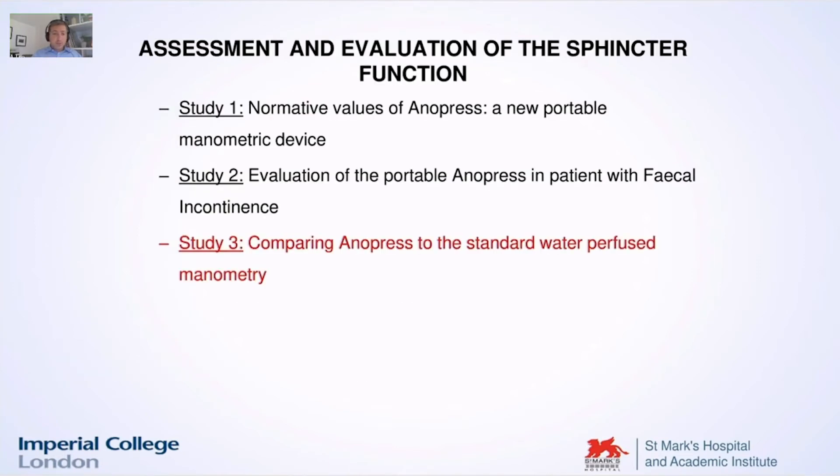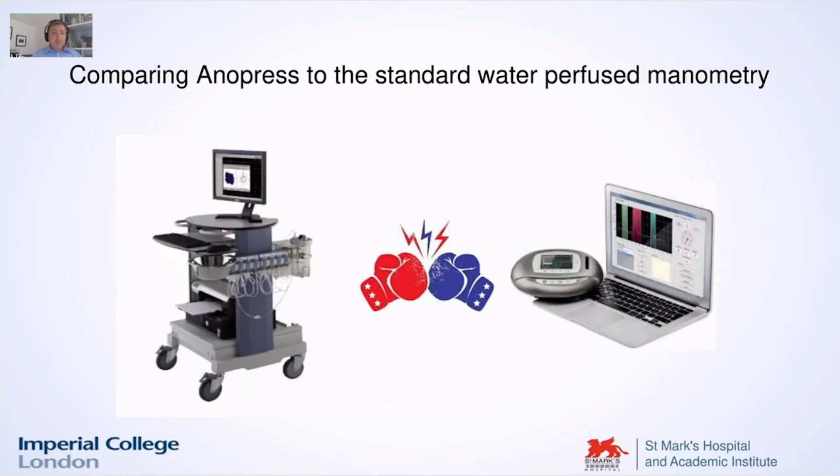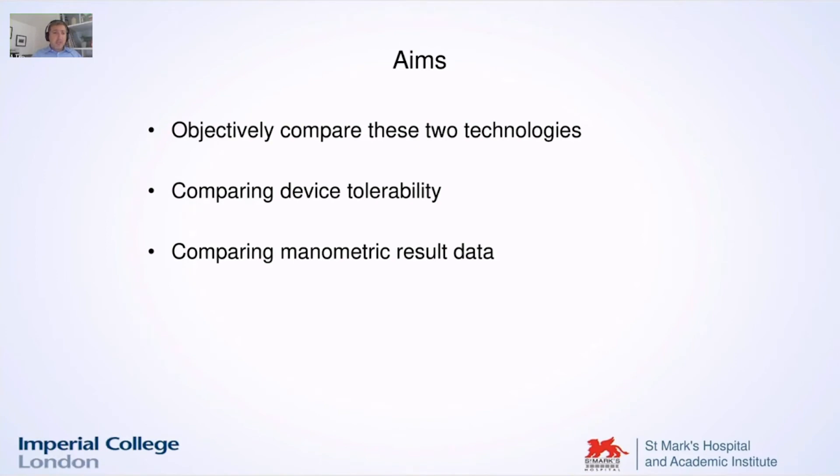Once we had done that, we obviously wanted to compare this newer machine with something we used to practice in our clinics, which was the standard water-perfused manometry. You see here the two instruments on the same image. The aim was to compare objectively in a qualitative way these two technologies.